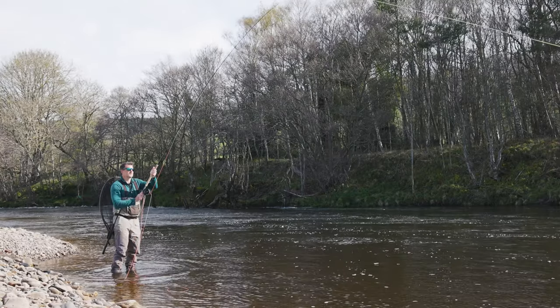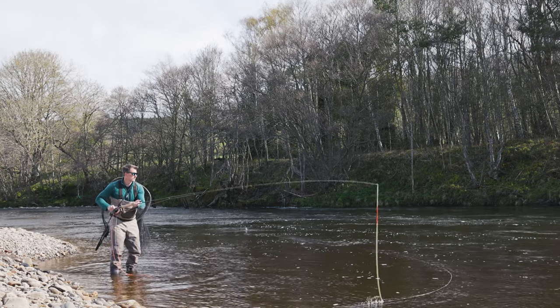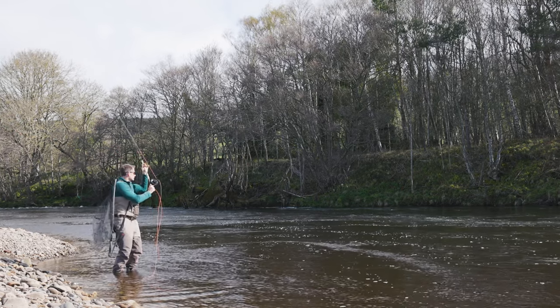Same with the reel, really — brands are going to hate me but it's a glorified line holder. Any reel will do as long as it's got a solid reliable drag. You could probably spend £50 to £100.